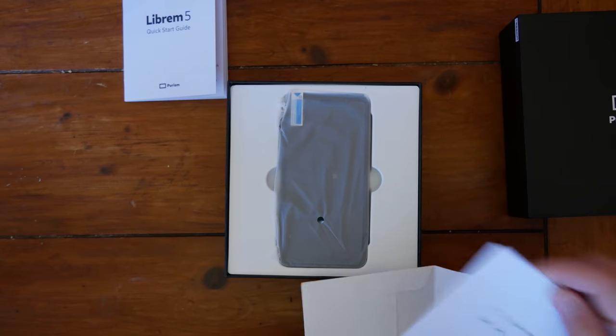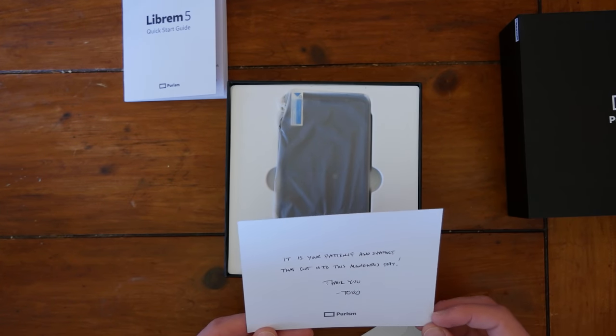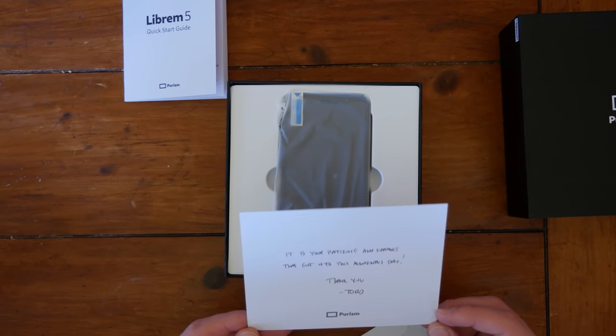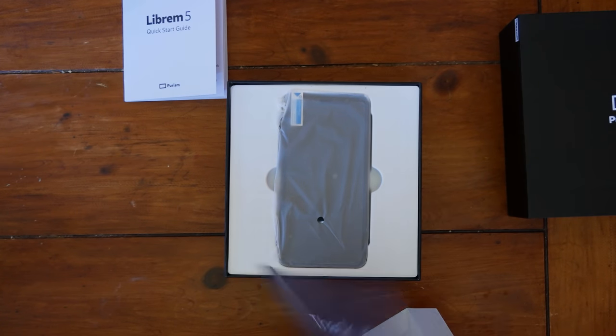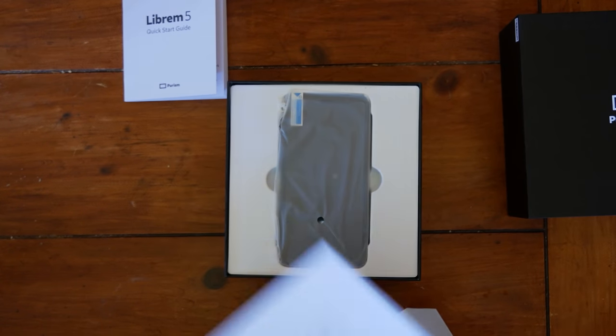Did not have one of these last time. It says: 'It is your patience and support that got us to this momentous day. Thank you.' That's Todd, the CEO of the company.